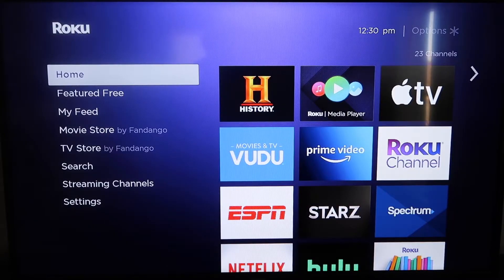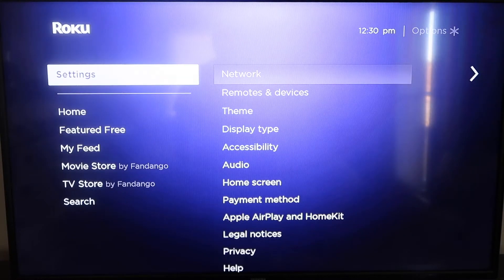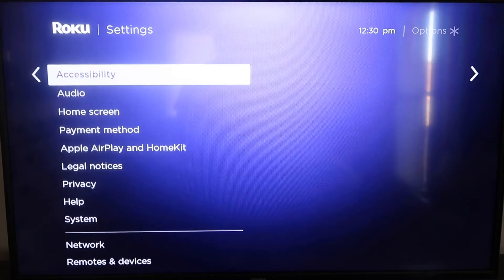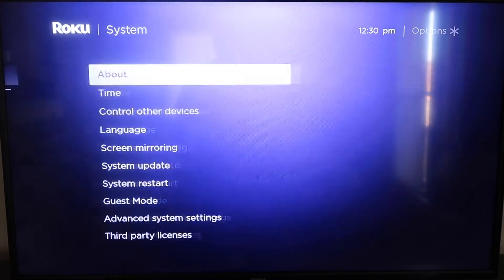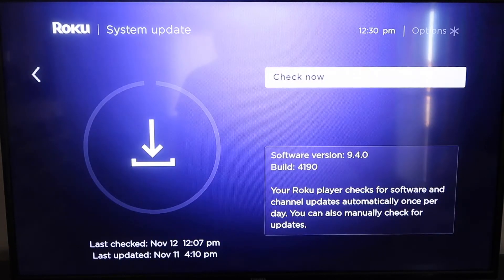Here's the step-by-step process on how to mirror your iPhone to your Roku. Roku recently updated their platform so that Apple AirPlay is now built into their devices, making it really easy to mirror without using any kind of third-party apps. The first thing you're going to do is make sure that your Roku is up-to-date. Grab your remote control, hit the home button, then go down to where it says Settings, click over, and go all the way down to where it says System, then System Update. Click on that and then check now.